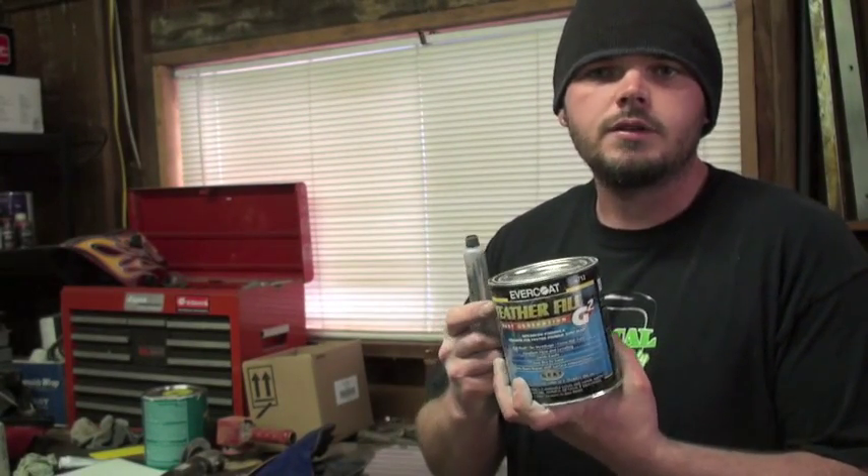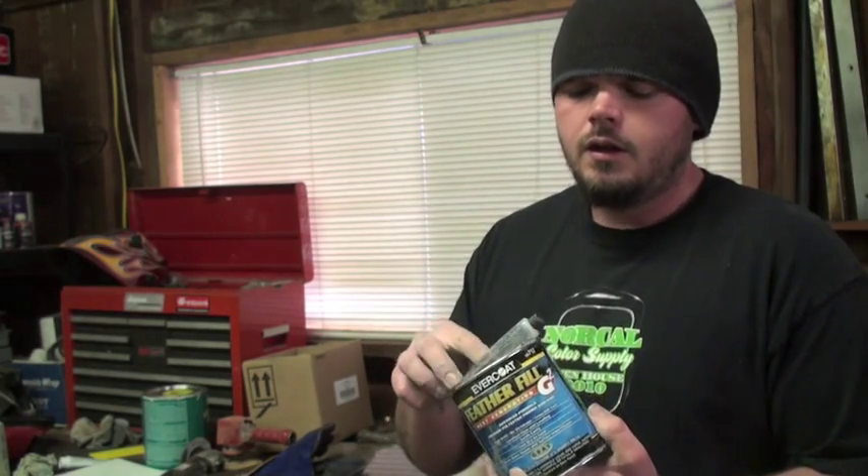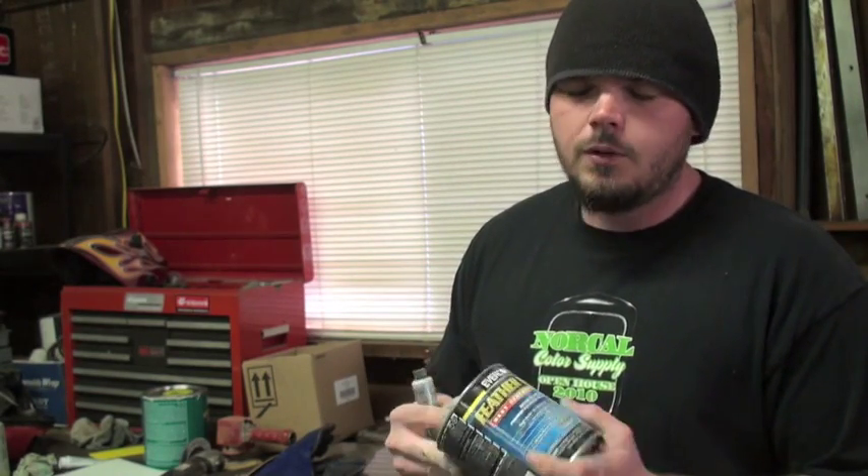When I say 2K primer, that means two parts — it's the primer and you have a hardener or activator. Sometimes this will be another little can. This is good stuff. You spray it out of a spray gun. Don't use the rattle can stuff — it's garbage, especially if you're not that great at body work. This kind of helps out with the leveling process — it's high build. There's all kinds of brands; if you go to your paint store they'll tell you what's good. I definitely recommend 2K primer. That's how you work filler. We'll see you probably next week.